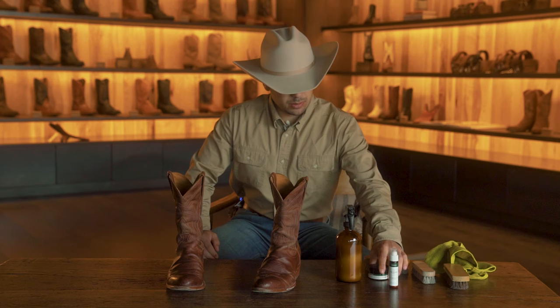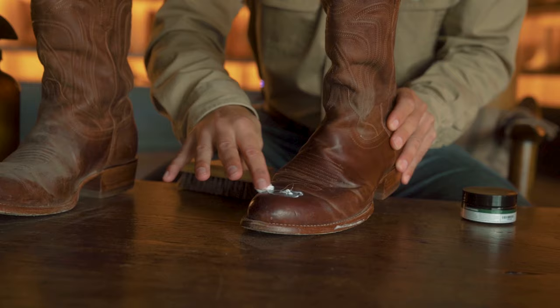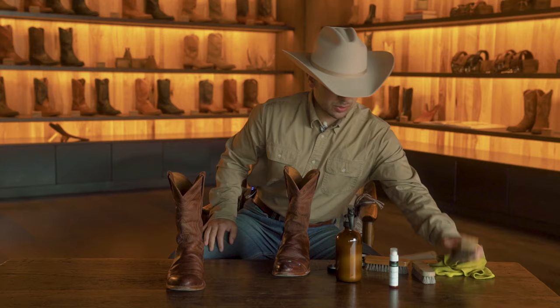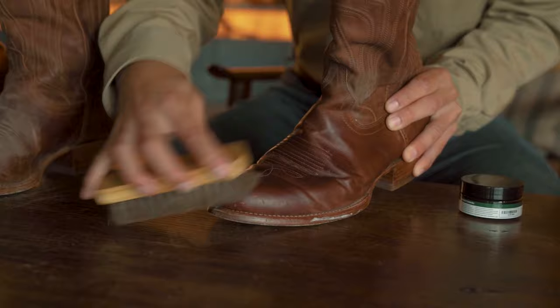Then you will take your polish — one fingertip's worth — and apply it to the toe box. A little goes a long way. This is where the next horsehair brush comes in and you'll start to buff it out. You want to go in circular motions; you can also go side to side. Circular motions works a little bit better to get friction from the heat. You're not necessarily going for pressure here. Once you get it to your desired shine level, move on.